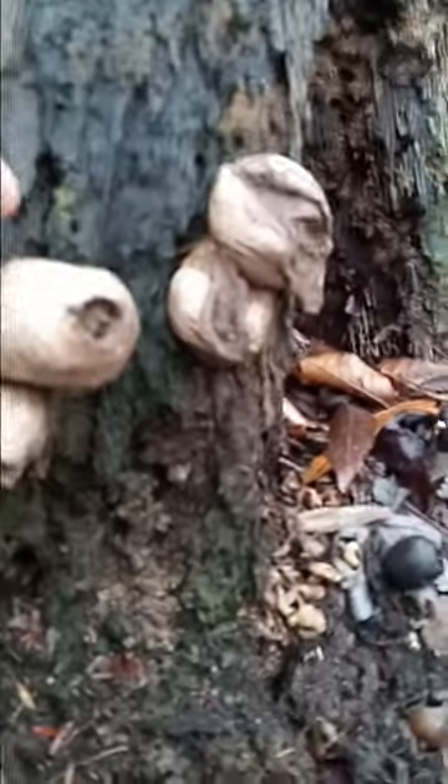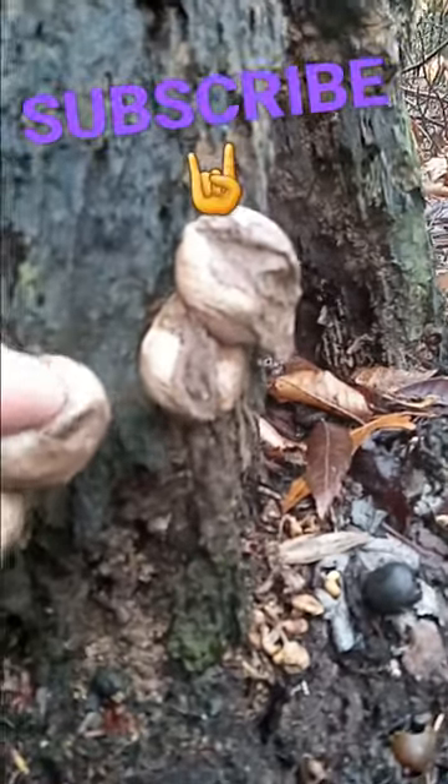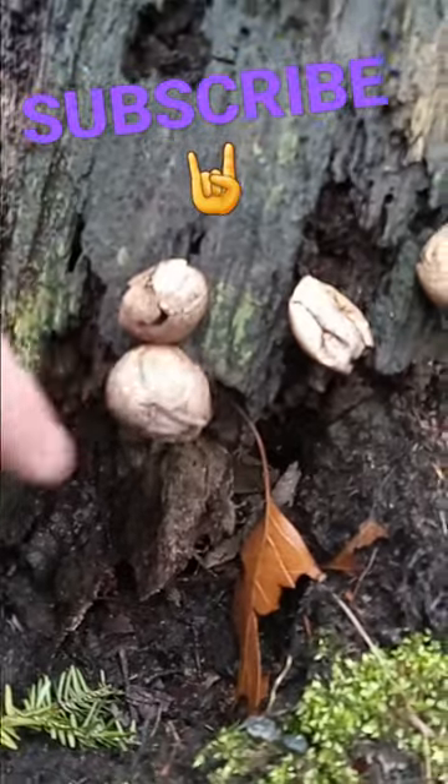Check this out. Millions upon millions of spores released when the raindrops hit these things. There's some right here — I'm just helping them out, aren't I?